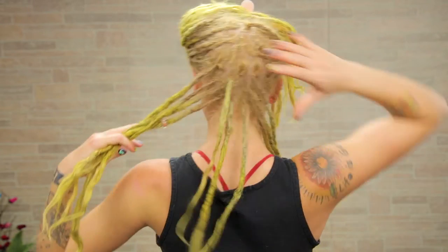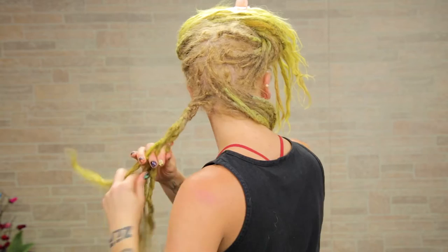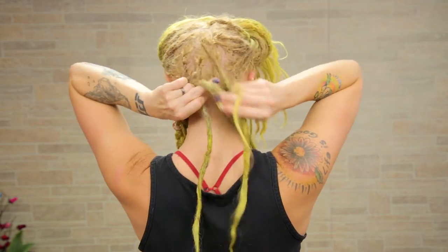Now this little part that we made in the back, I'm going to separate into three sections, take one section, and braid it all of the way down. It doesn't matter what kind of braid you do — I am just doing a basic braid. Once I get down to the bottom, I'm going to take my longest dreadlock, wrap it around, and tie it in a knot around the rest of the hair, just to make it tight. If your hair is too short for a knot, you can always use an elastic tie.